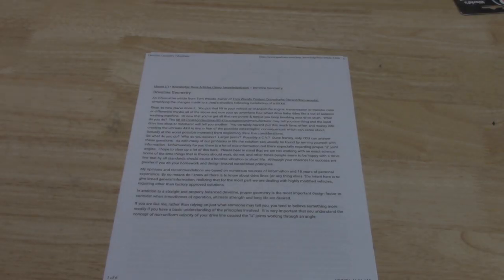Let's first talk about driveline geometry, because it's often misunderstood for whichever application you have. This is an article by Tom Woods Custom Driveshafts, found on the Quadratec website. I'm going to post a link in the description below. This article basically explains the whole thing. I'm going to explain some key points that are pretty important, especially when you're lifting your Jeep.